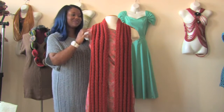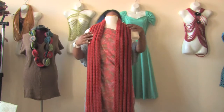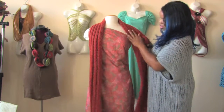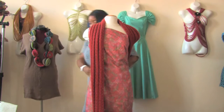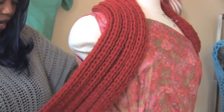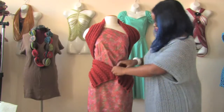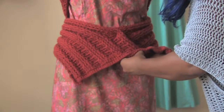Let me show you how that's done. I have a scarf here that is a basic crochet scarf, and what I'm going to do is take it and cover my shoulders this way. I'm going to bring it around the back, and do the same thing to the other side. I'm going to bring it back to the front, and we're just going to tie it.